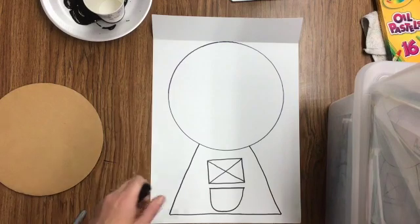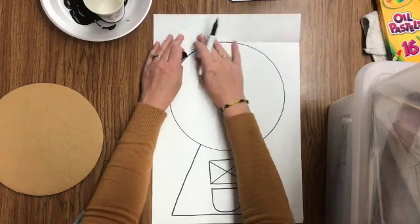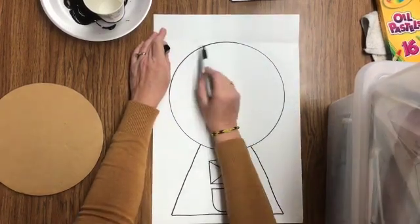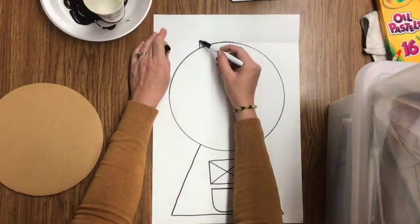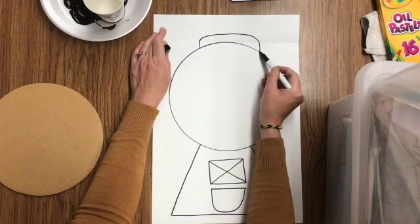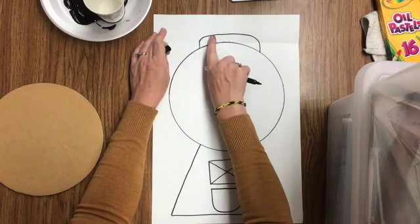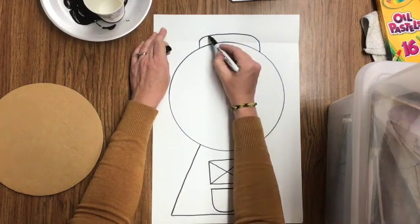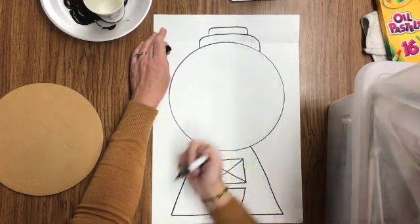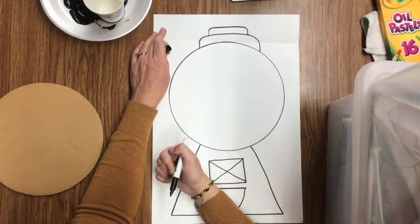The last thing we're going to do is draw the top of the gumball machine. Watch me first and then it will be your turn. I'm going to start about where I started for my bottom piece, then kind of go up and around and down. It's your turn — try that shape on the top of your machine. The next thing we're going to do is make the same shape but a little bit smaller. Watch me first and then it's your turn.